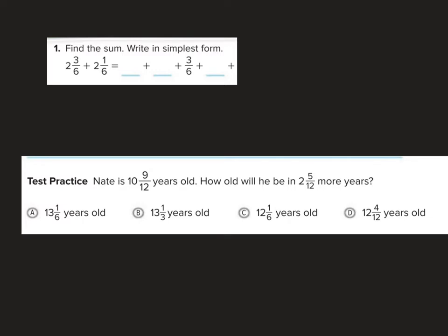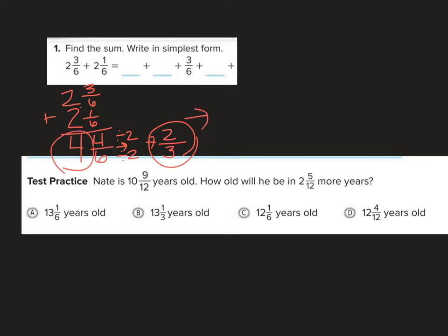Let's find the sum and write it in simplest form. If I take 2 and 3 sixths plus 2 and 1 sixth, I get 4 sixths for the fraction part, and 2 plus 2 is 4 for the whole number. To simplify, I divide both by 2: 4 divided by 2 is 2, 6 divided by 2 is 3. So my answer is 4 and 2 thirds.